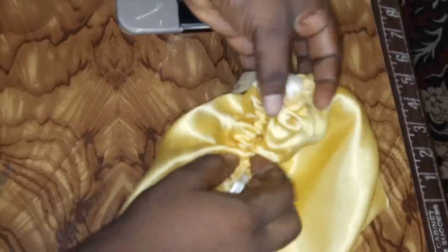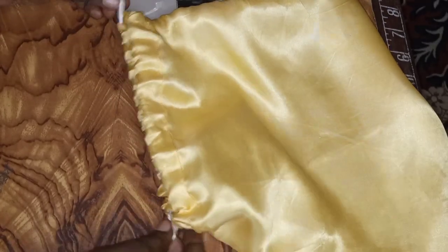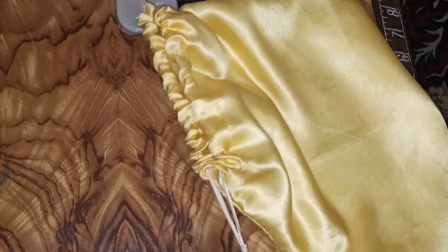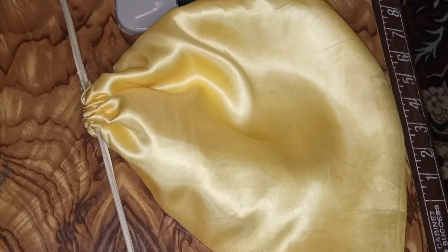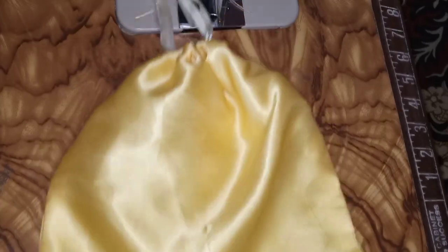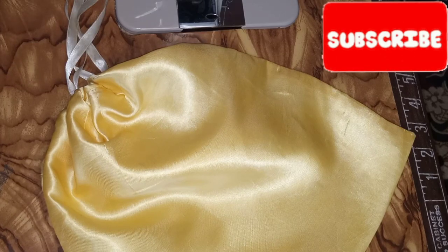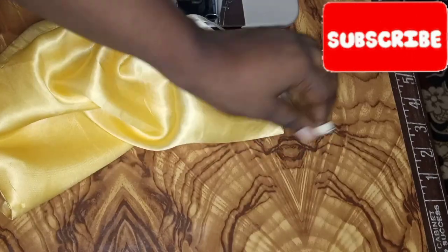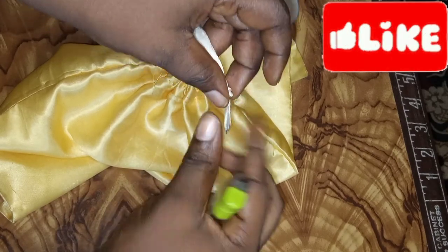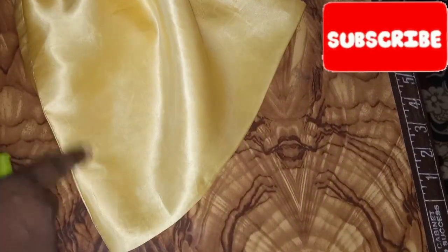This is the final look — I went ahead to iron the edges off camera. You can use any ribbon you like, including beautiful glitter ribbon, or even sew the satin into a tiny string. You can also add your logo on it. I burned out the edges of the ribbon to secure it. Please subscribe to the channel if you haven't yet — thank you so much for watching, and I'll see you in my next video. Bye!